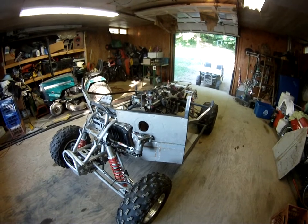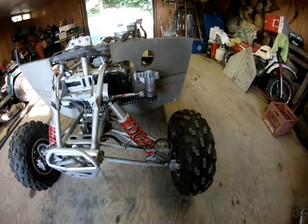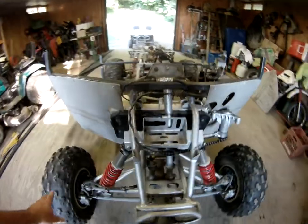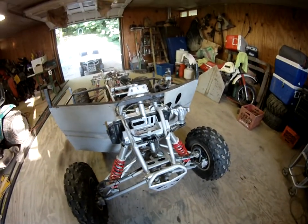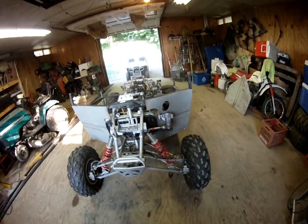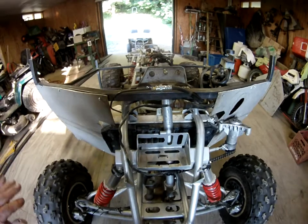I got all the brakes bled out, new lines. The lines that were on it were junk — they were busted. I'm going to have to make some kind of scoops or something when I make my inner fenders.